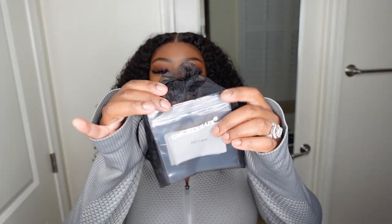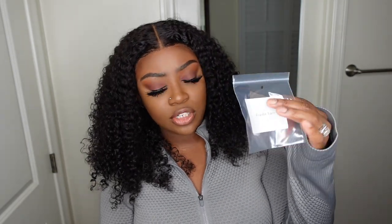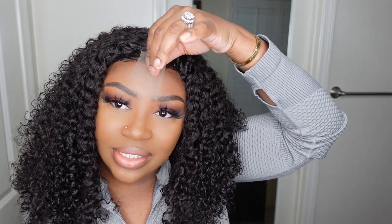They gave me a coupon code for you guys — enter ASHLEY10 at checkout and you'll get money off. They also gave me some lace samples to share with you. This lace is absolutely beautiful and it melted into my complexion. I do have to buff some foundation on the hairline because I did my makeup with the melt belt on — where you see my real skin with no makeup is where the melt belt was in the way. They gave me three different types of lace: regular, HD, and brown Swiss.